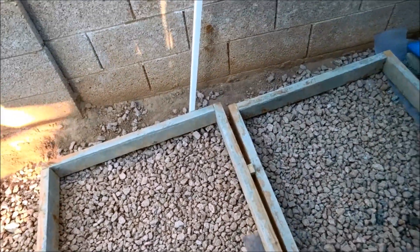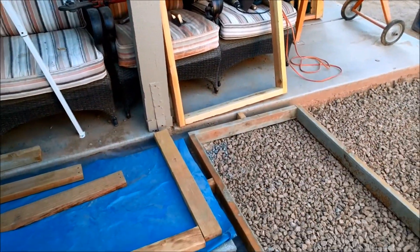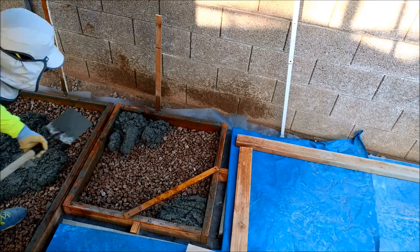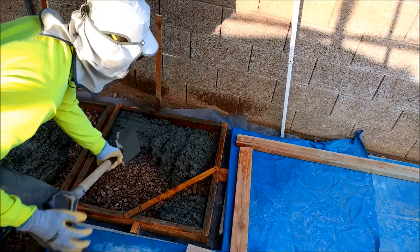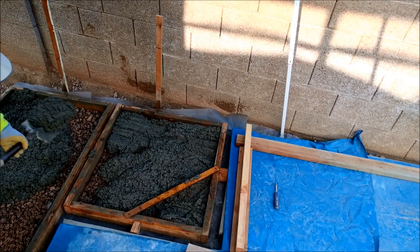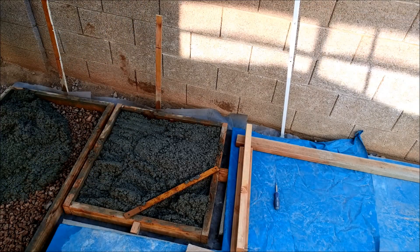I'll level this and slope it. If you're mixing more than 10 to 20 bags of cement — 80-pound bags — I highly recommend either buying a cement mixer. You could get a generic one for about a hundred and eighty dollars, or you can rent one at your local hardware store.